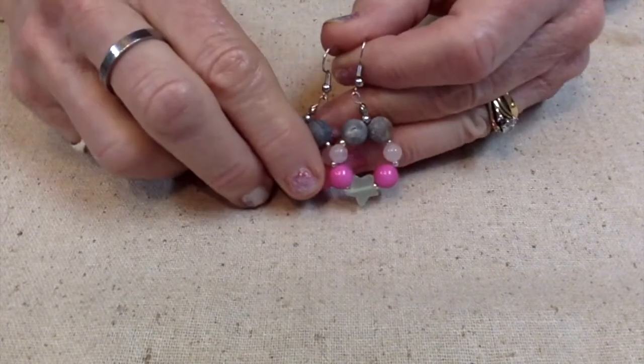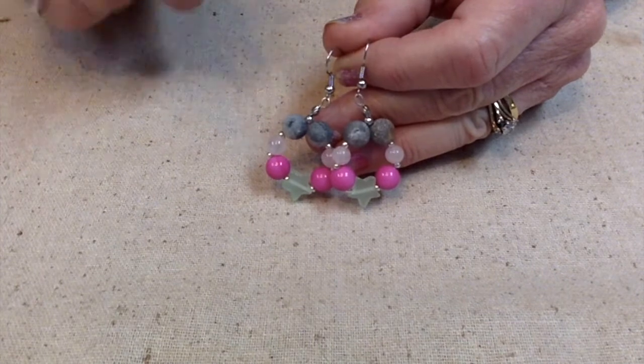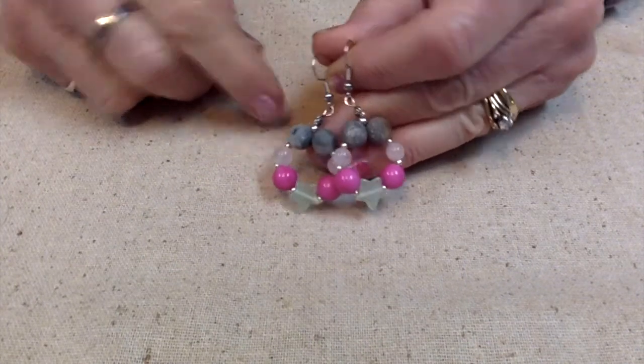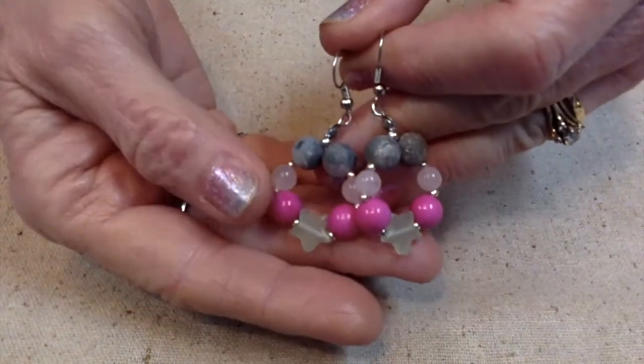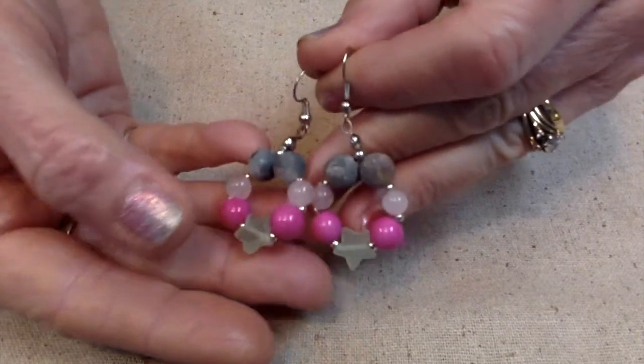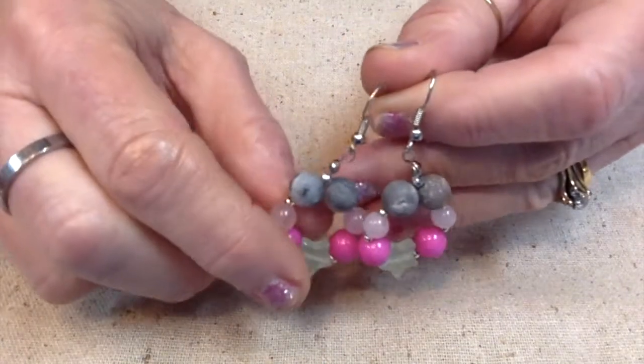Day 60 we have dark pink, pink, light green, and heather gray. I like the light green stars on these, and I think they go really well with the pink and the gray.